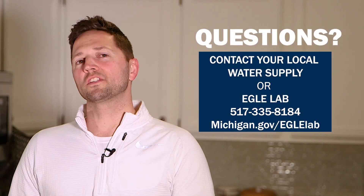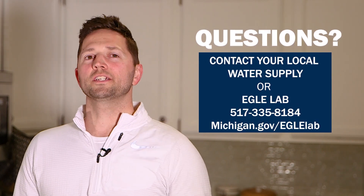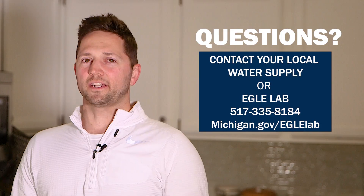For more information, call the number or visit the website on the screen. Thanks for watching, subscribe for more instructional videos, and happy sampling!